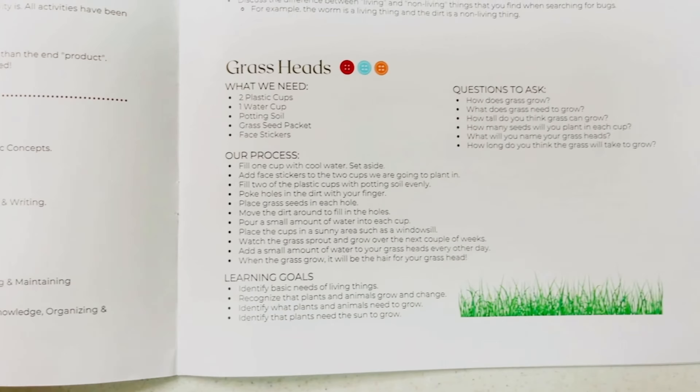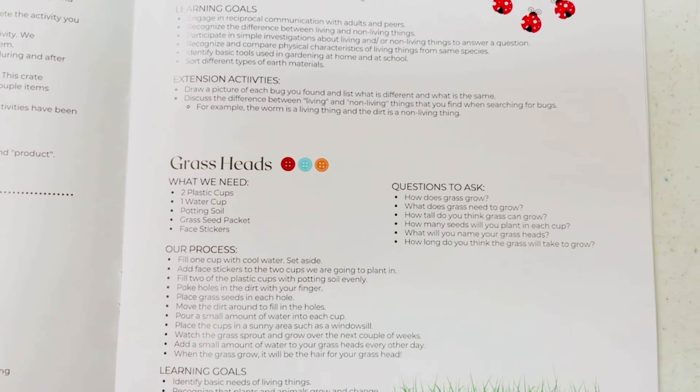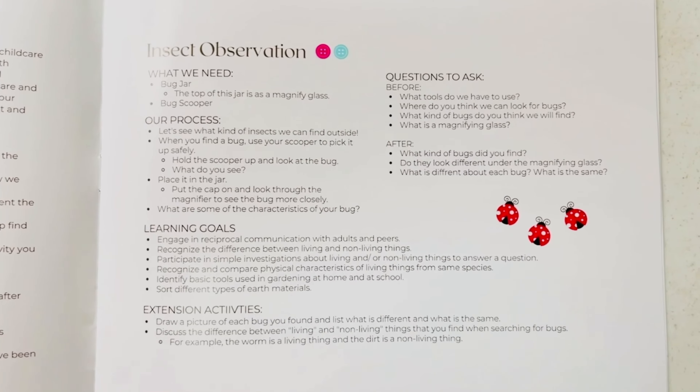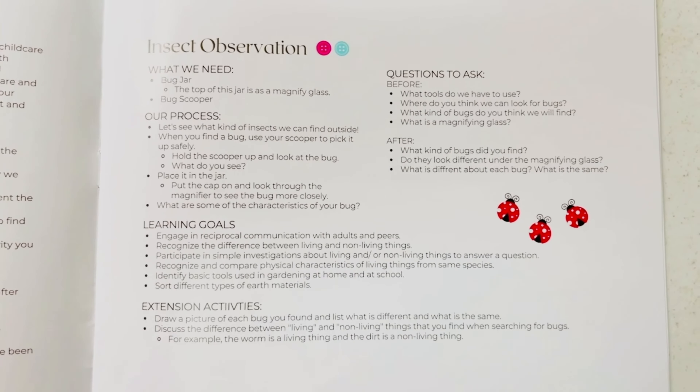At the bottom of the page you will also see the early learning standards paired with colored buttons. These buttons will also be listed on each activity and will show you the things that you need, our process, and questions to ask.